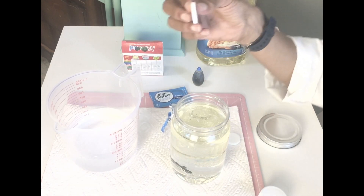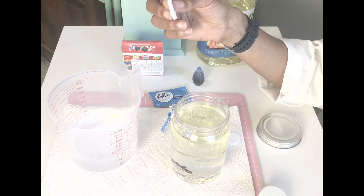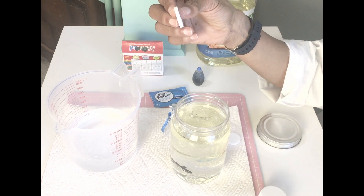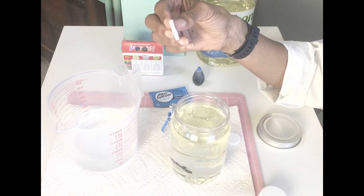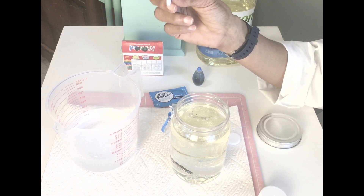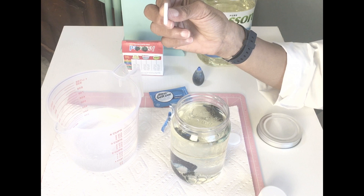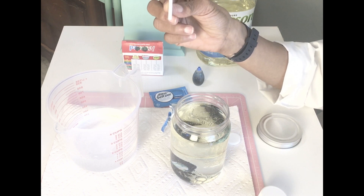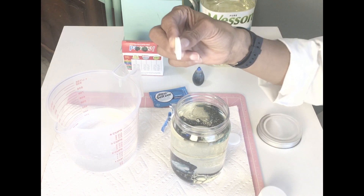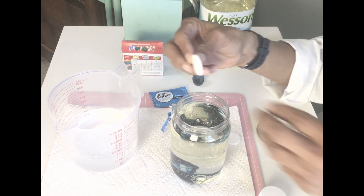Next we're going to take our Alka-Seltzer. Remember, Alka-Seltzer is made of aspirin, sodium bicarbonate, and citric acid. When the sodium bicarbonate and the citric acid react together in the water, they make a chemical reaction and you begin to see carbon dioxide, or CO2, form from those reactants.